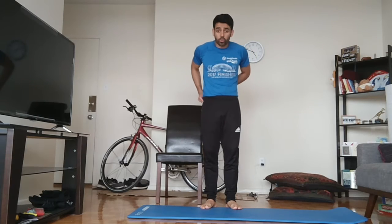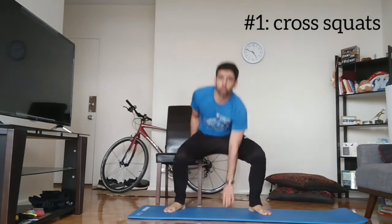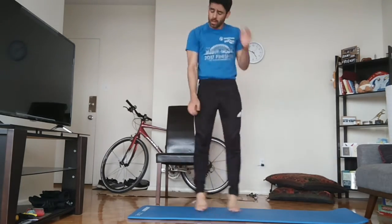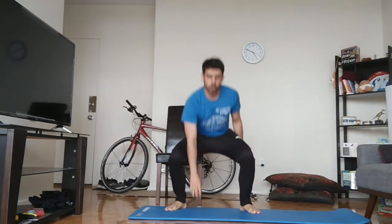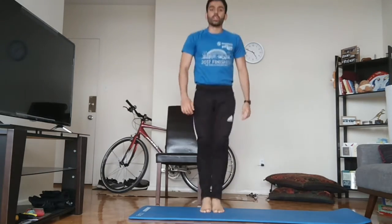Okay, so we're going to start with cross squats. One, two — we'll do 20 total. 18, 19, 20 — well done.